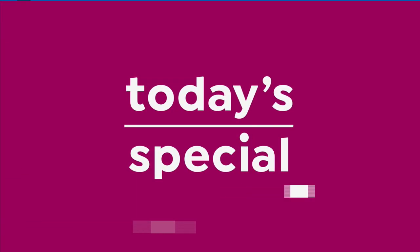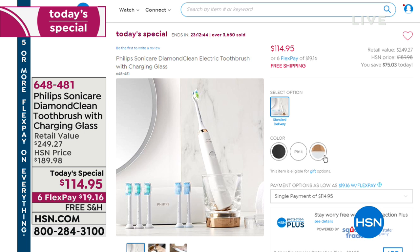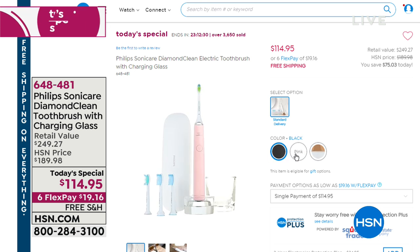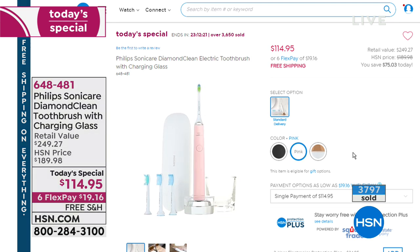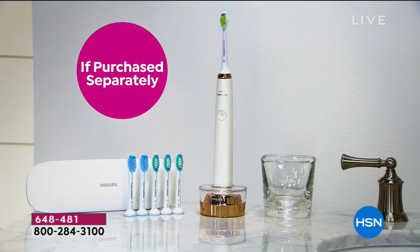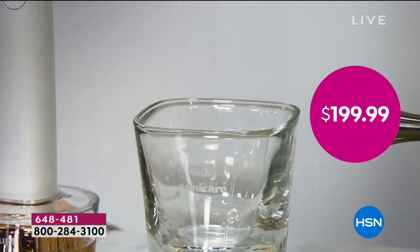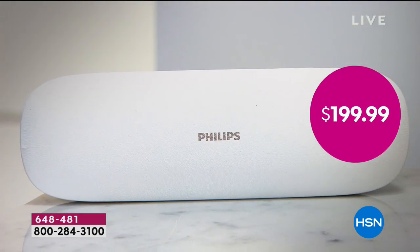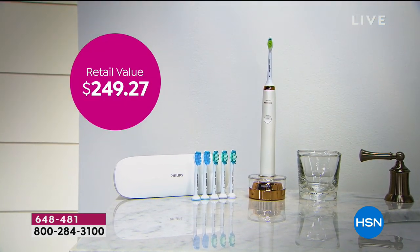We want to remind everybody about our today's special: our first and only Philips Sonicare Diamond Clean toothbrush — a $249 system for $114.95, with free shipping and handling on our best FlexPay of $19.16. We've got black — very limited — white with a little bit of rose gold, and pink. Almost 4,000 people have ordered it. If you want the black, order as soon as you can — it's gorgeous. You get a year and a half worth of toothbrushes and a $15 mail-in rebate, taking the price to under $100.